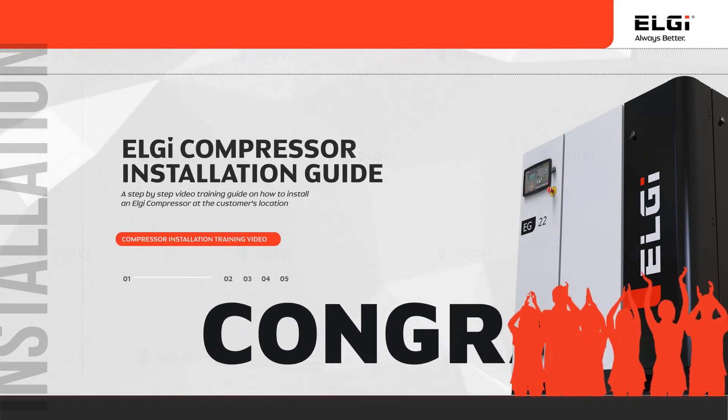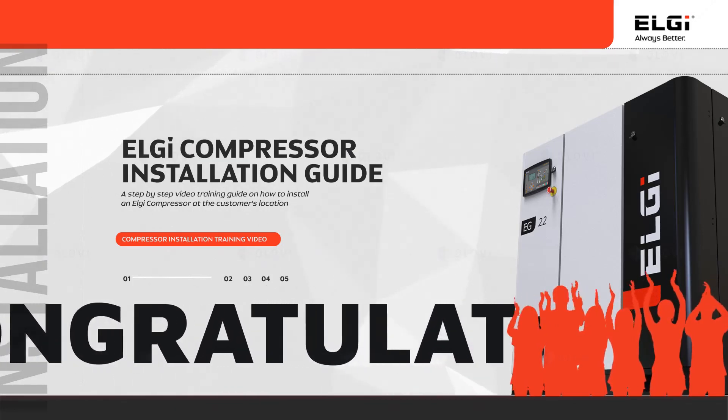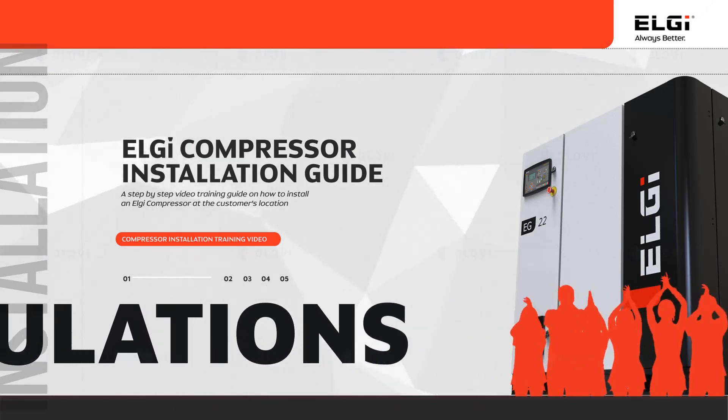Congratulations on successful completion of the 'How to Install an LG Compressor' training. We wish you good luck.